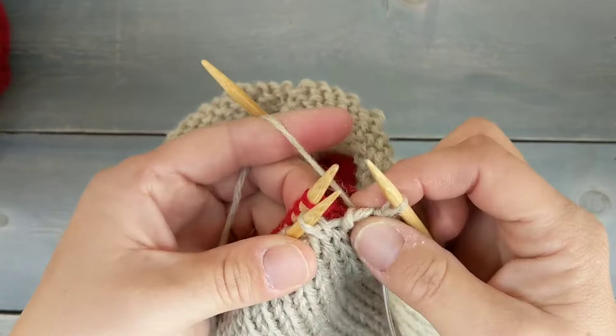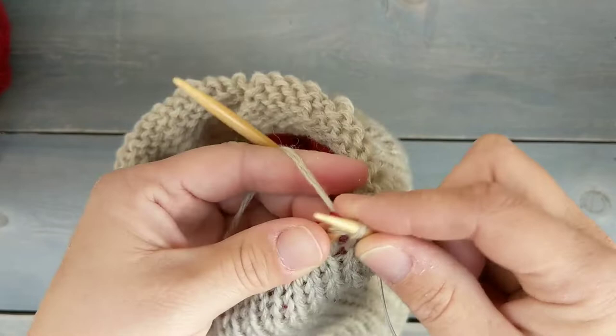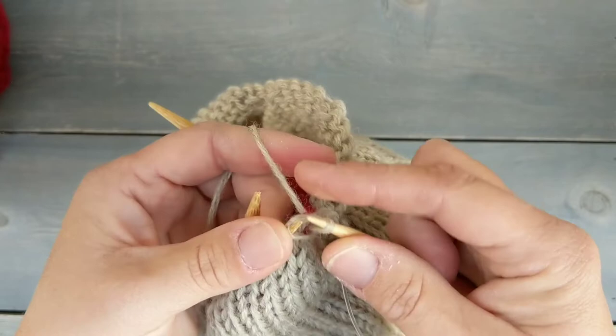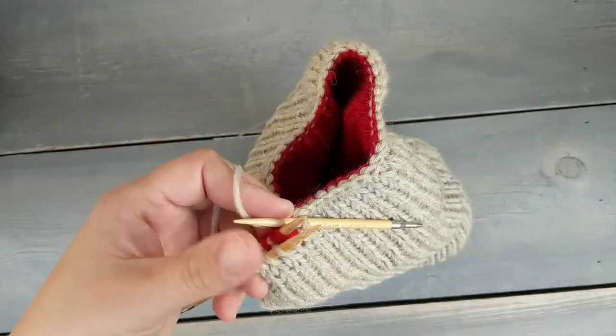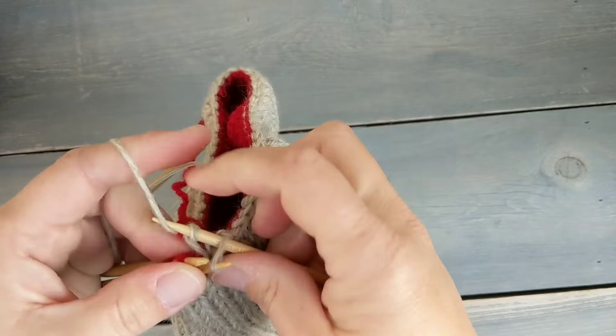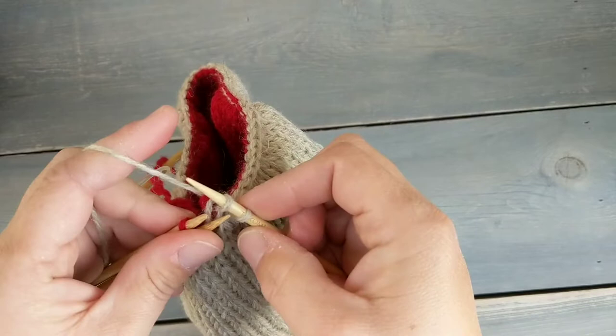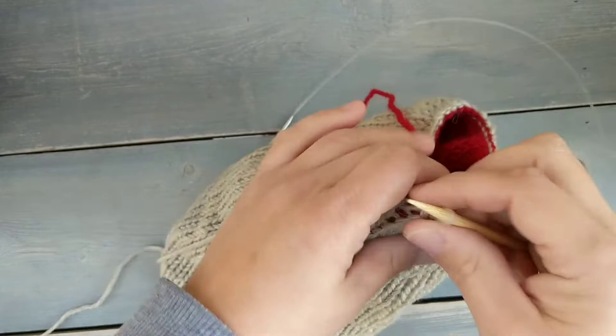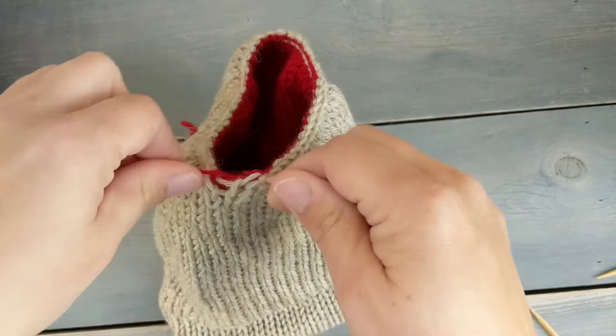Then take the first stitch and pass it over — just like a regular bind-off — and repeat until you have no more stitches left. You'll end up with one stitch. Continue knitting these two stitches together all the way around. It's a little awkward but it ends up being a very nice, easy way to seam your bag, so it's worth practicing. Once back at the beginning, pull your yarn through and tie it to the liner yarn.